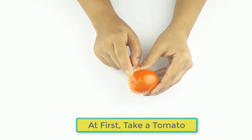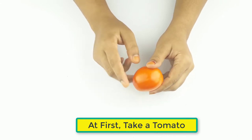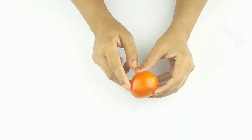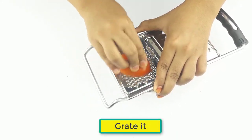At first, take a fresh tomato. Now grate it for making paste.